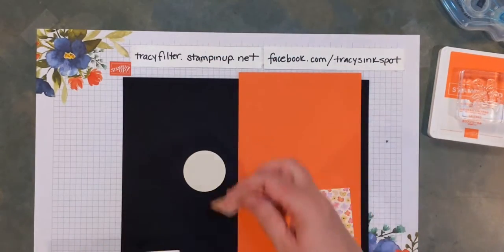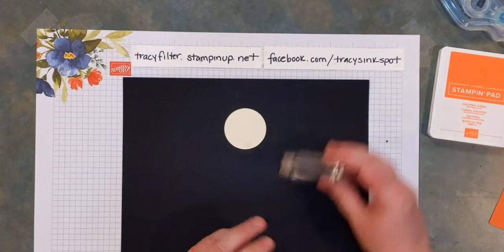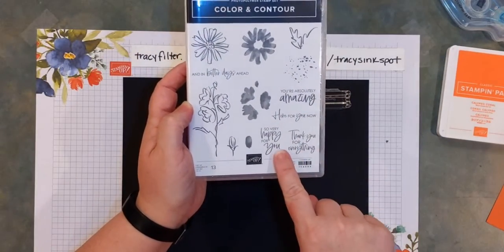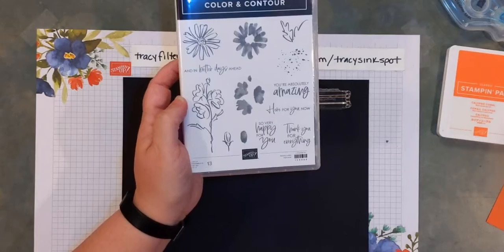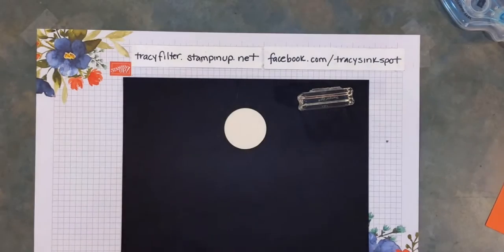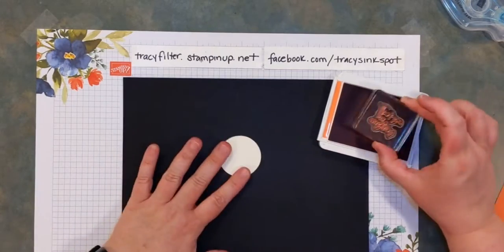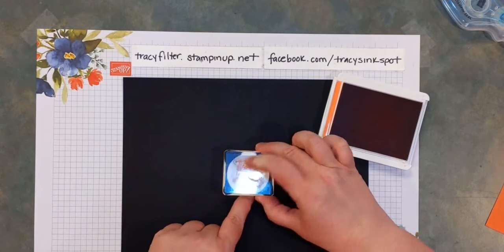First, grab your neutral circle and go ahead and do whatever stamping on that you like. I'm going to take a phrase from Color and Contour — I think I've shown you this one a couple of times. I really love the font combinations in it: 'so very happy for you' and 'thanks for everything.' I'm going to use Calypso Coral ink and stamp 'thank you for everything.' I forgot to write down the page number — I'll find it later and add it into the post. Go ahead, gather your stamps, put your images and phrases on there, and set aside.